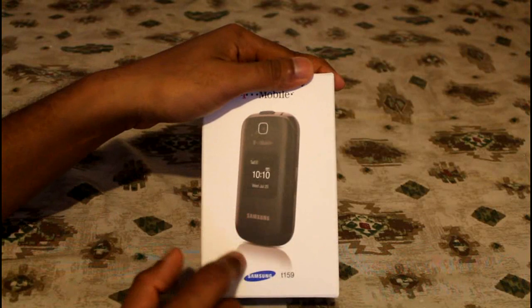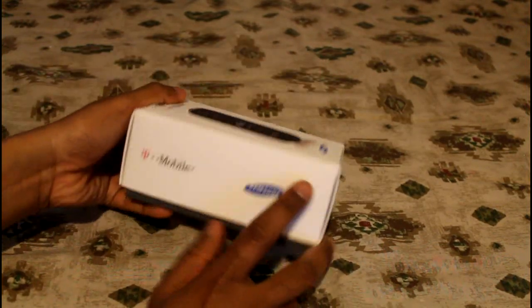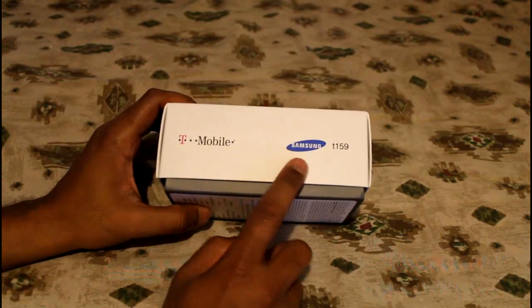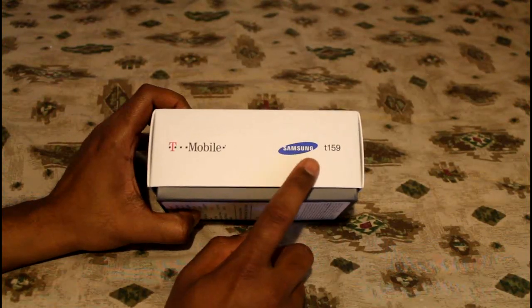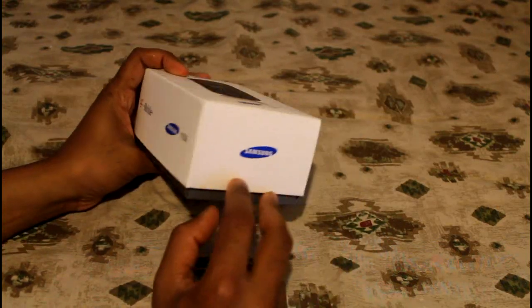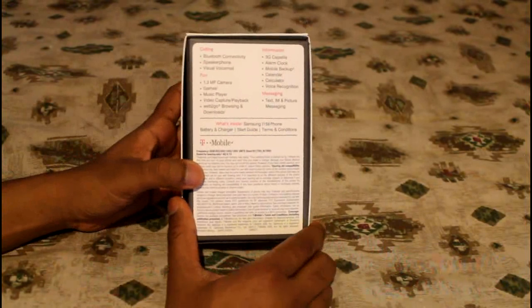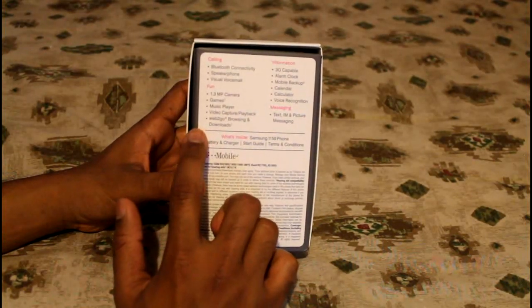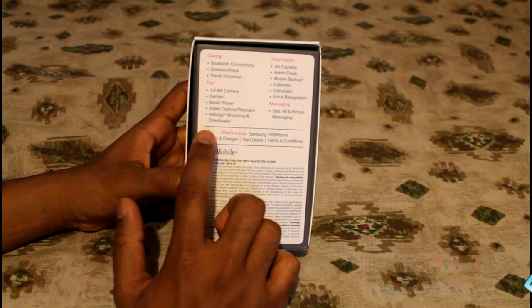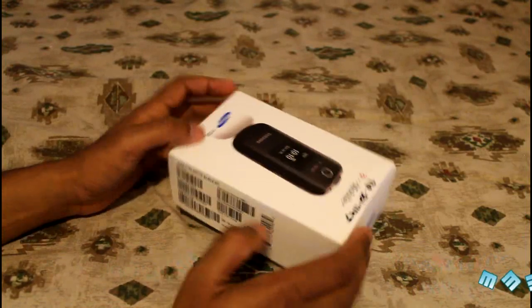On the front of the box you can see the display of the phone itself. On the side you have the Samsung logo and the product name T159. On the other side and on the back you have various function descriptions of the phone's functionality, plus what's included in the box. Let's go ahead and open up the box.